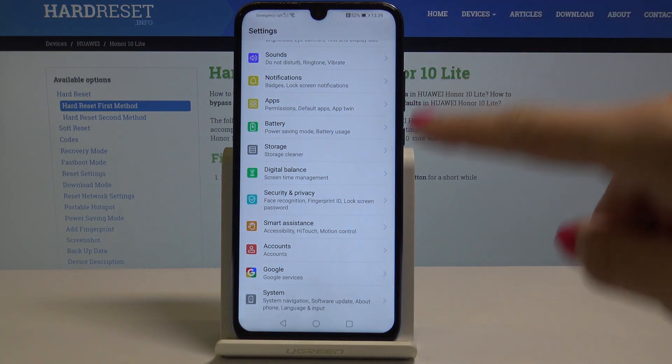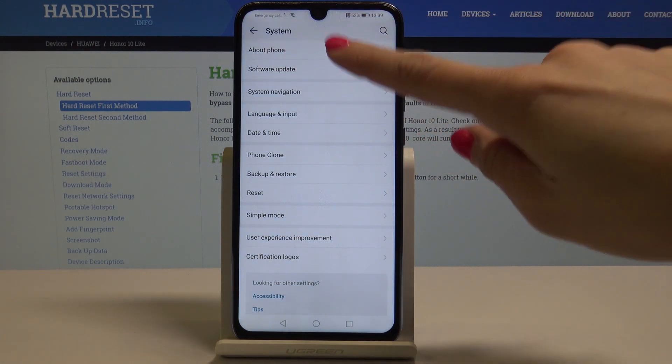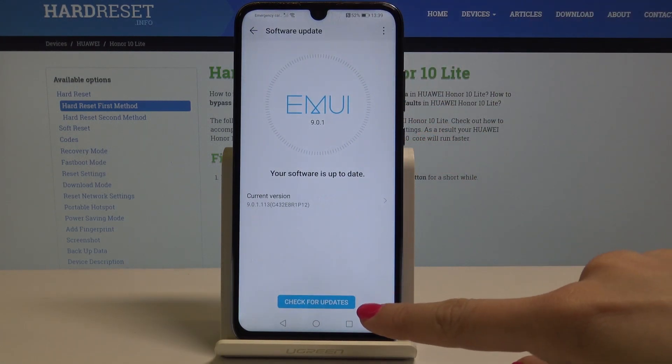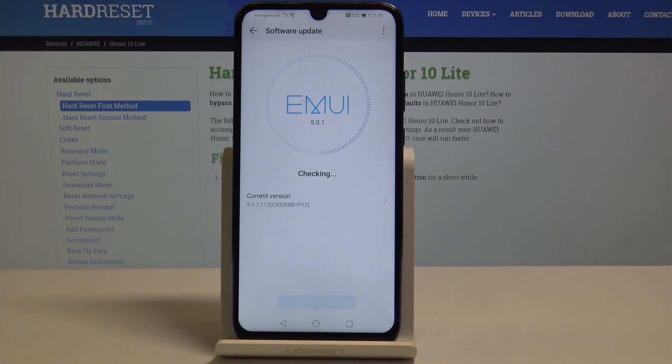Here you have to find and pick System — it's the very last icon. Now just tap on Software Update. Select 'Check for Updates' and your device will start scanning and checking if there are any updates available.